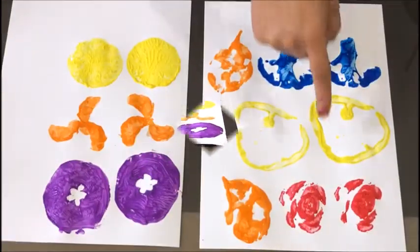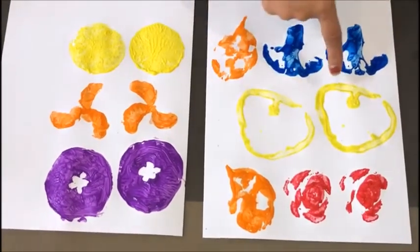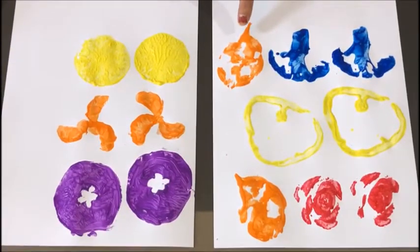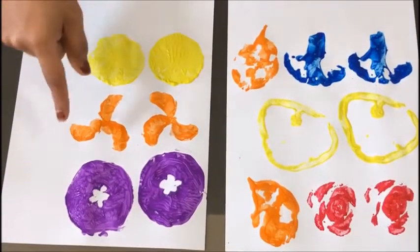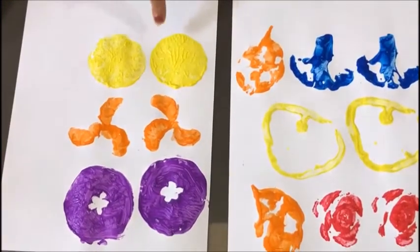So this is our celery, spinach, bell pepper, broccoli, spinach again. These are our fruits: apple, tangerine, lime.